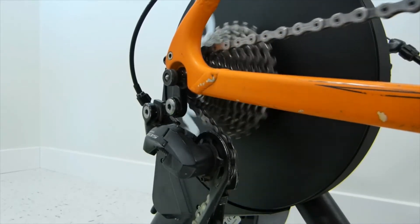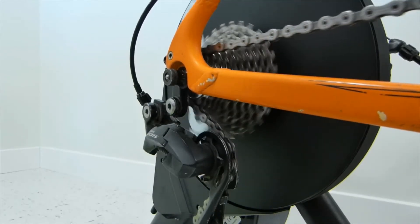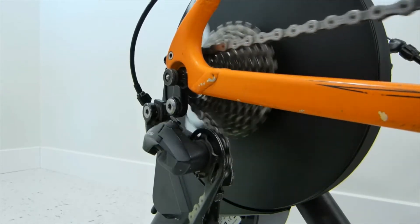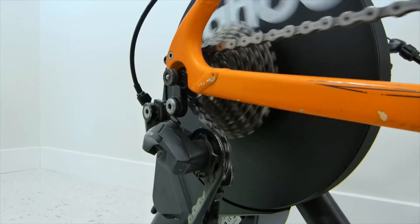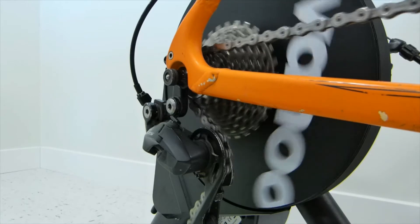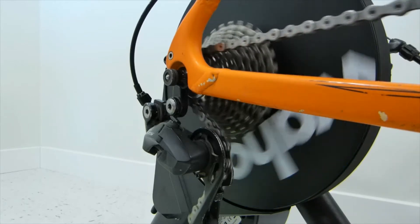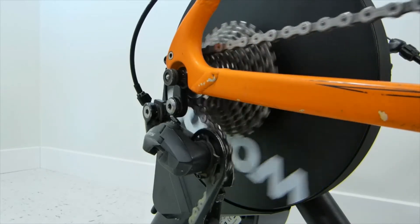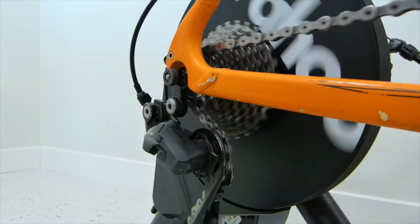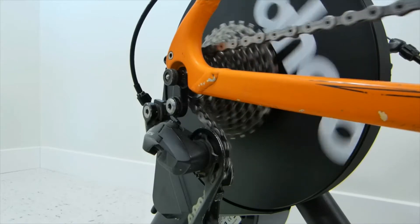We're going to go one more sprocket down, and that's where the problems will be audible. I will get the camera close — it's going to be visible as well. If I shift down one more, there — this is not normal. This is extra noise that shouldn't be there. If I shift up, now it's fine. Shift down and it doesn't shift over to the smallest sprocket.